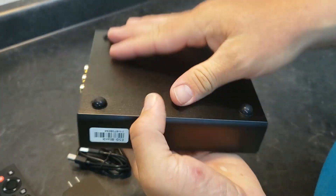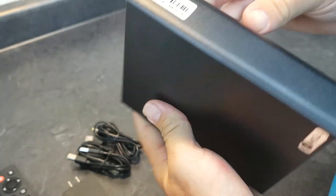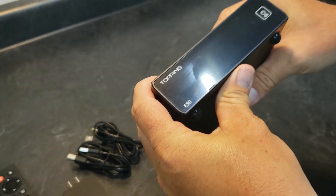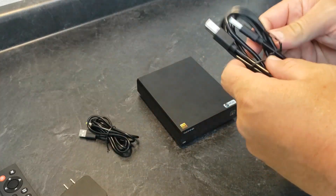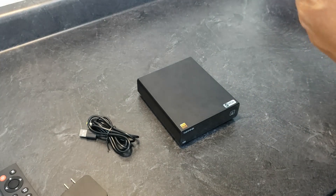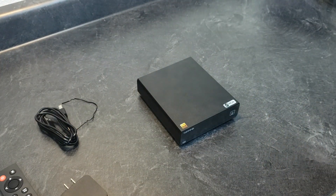All metal enclosure, no ventilation needed. Some nice thick soft rubber feet. E50 black model. The layout with inputs and outputs is pretty much the same as a lot of the other ones, though some of the lower models won't have all the same inputs. Let me plug it in so we can look at the screen.